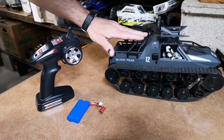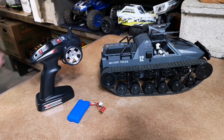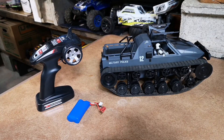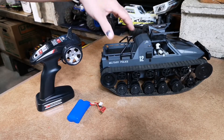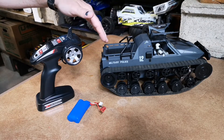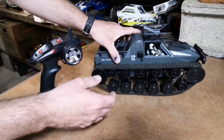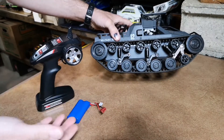I actually opened it up to take a look inside and they did an amazing job greasing everything up. I didn't have to add any grease — they greased it like I would, so there's lots of grease in all the gears and everything else inside. It says it's waterproof and the body is nice and tight. I wouldn't submerge it after looking at the electronics inside, but yeah, it's definitely worth getting.